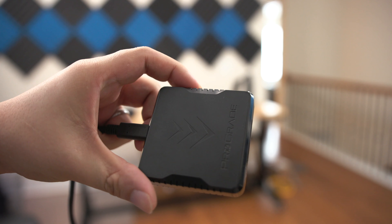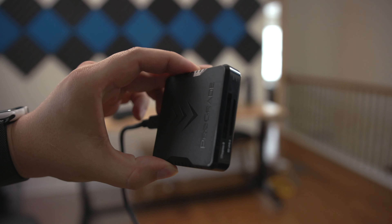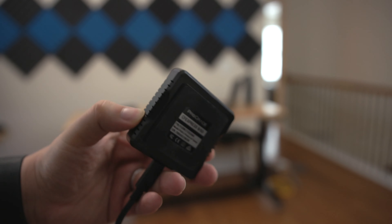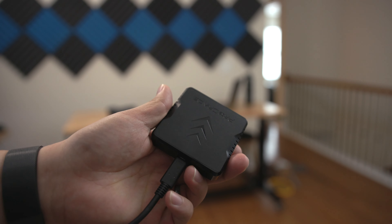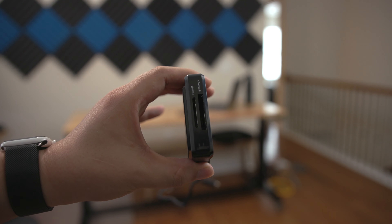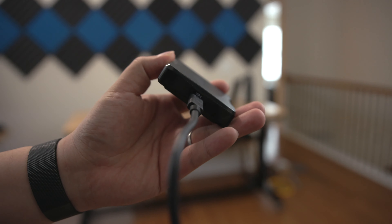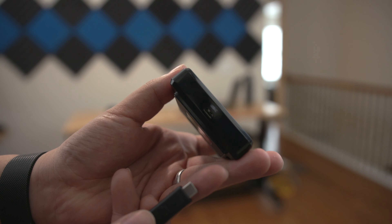This is a CFexpress card reader that I purchased to be able to connect the cards to the computer. It has a USB Type-C connector to a USB Type-C connector, or Type-A if you need. I think it's a USB 3.1 Gen 2, which is good for 10 gigabits per second, or about 1,200 theoretical megabytes per second.